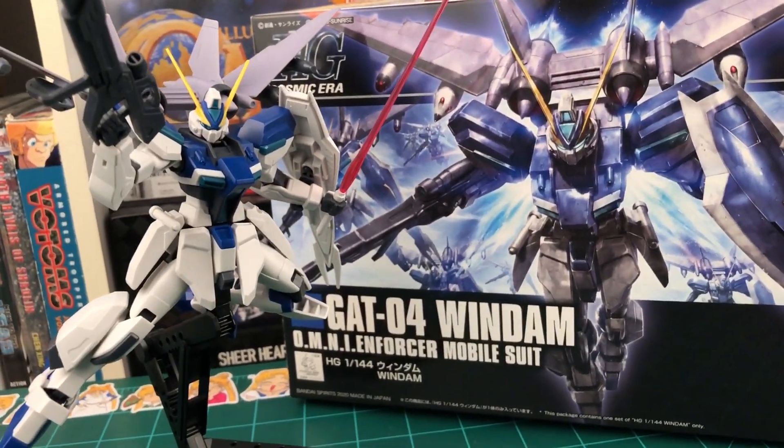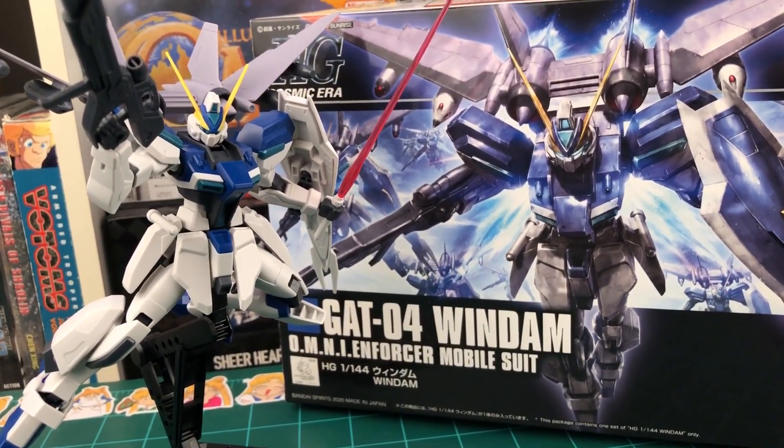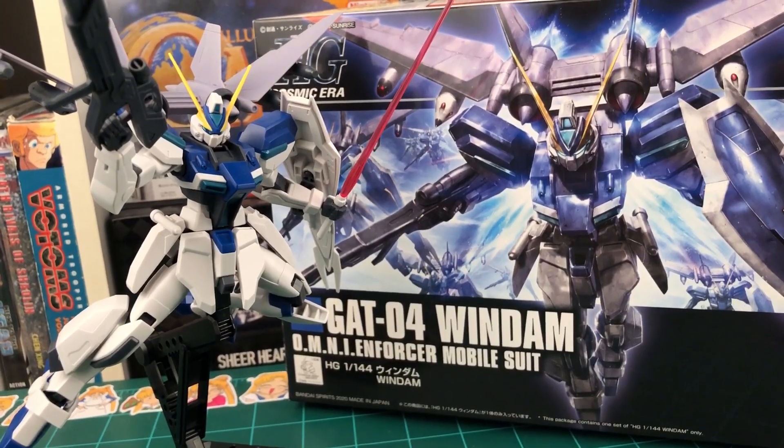Hey everybody, welcome back to another Gunpla review. Today we're going to be taking a look at the high-grade Windham from Gundam Seed Destiny.